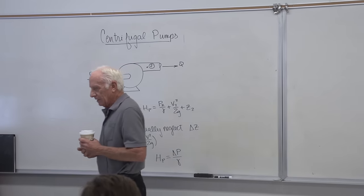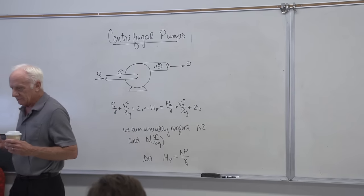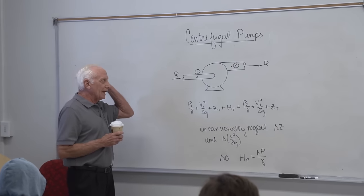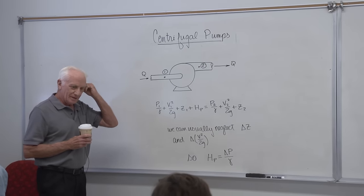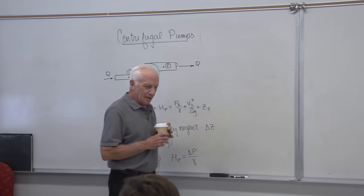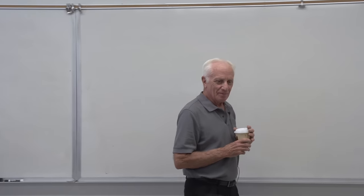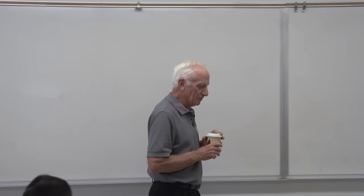We'll start at chapter 11 and cover certain sections of it — it's on your course syllabus. We'll start off looking at centrifugal pumps, a very common type of pump. Swimming pool pumps, spa pumps, all kinds of pumps — quite a few of them are centrifugal pumps.